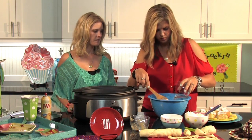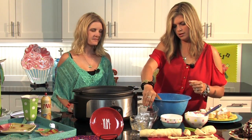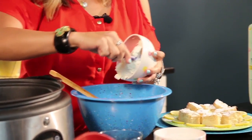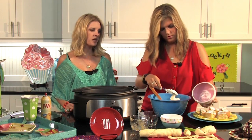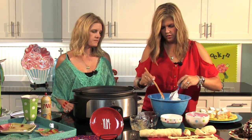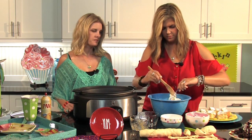Then half a cup of water, and right here is 12 ounces of whipped cream cheese — it comes in a little tub and makes mixing a little easier than the bar. It's located over with the cream cheese, just in a tub. I'm going to get that in there and mix this up.